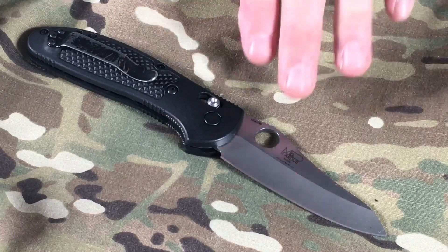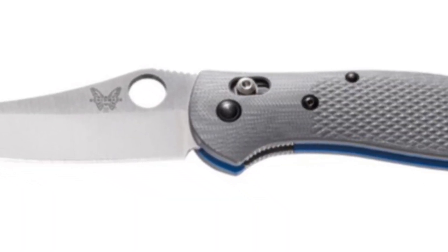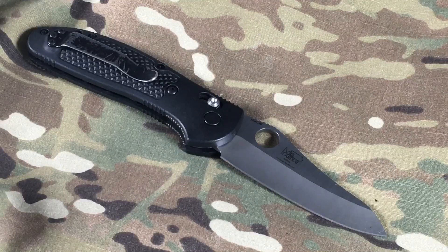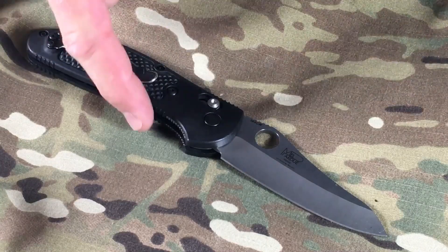The next thing I like — not exclusive to just the Griptilian — is the Axis lock. It's just amazing, super strong, easy to operate. The Adamas from Benchmade can hold over 1,000 pounds of pressure, and interestingly the Crooked River also has a huge amount of strength in the Axis lock. I like the Axis lock and feel really comfortable with it — no liners, no frame lock. It's built into the handle so you don't have things bumping out into your hand when you're gripping the knife, and it's not a back lock, so you can still operate it very easily one-handed.